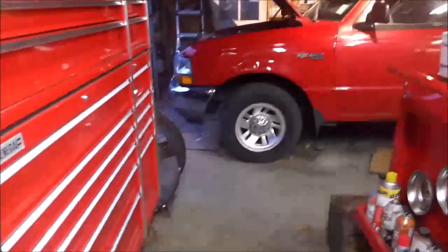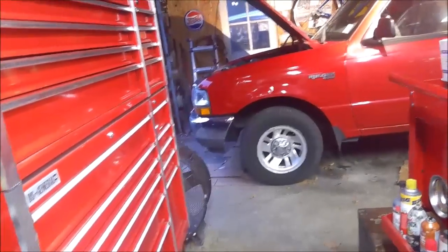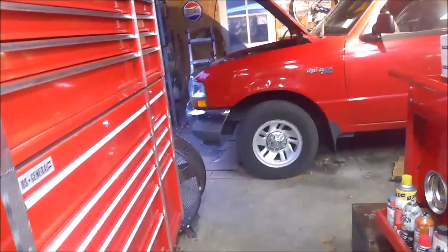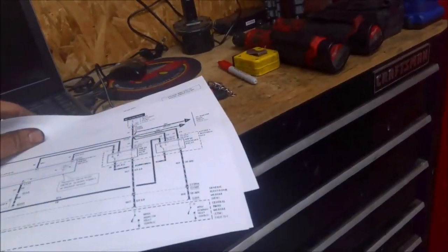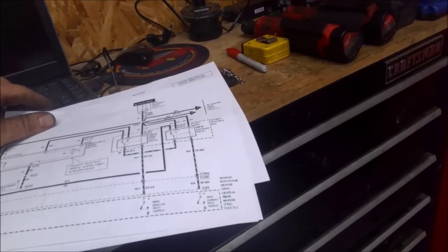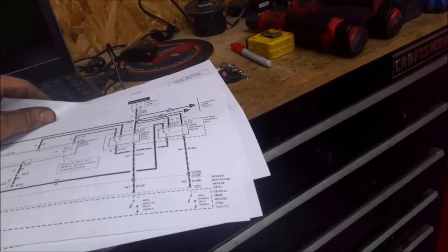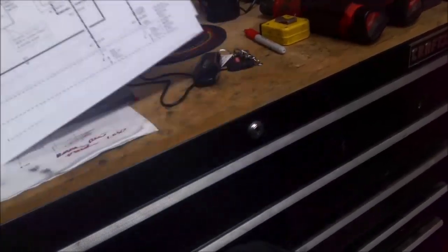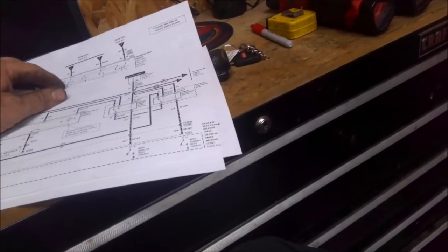I said something about the brakes earlier — what happened was his neighbor had put semi-metallic brakes on it, and evidently it's squeaking quite a bit when it comes to a stop, which is pretty common on semi-metallic because there's actual metal in the brake pad itself. When you hit the brake you're metal on metal — not a lot, but it's there. I said we could put some ceramic pads on it, but he didn't want to because the pads are still almost new. Other than changing the pads there's not a whole lot we can do about the squealing, so we're leaving that alone. That's pretty much it for the wiper motor on the 99 Ford Ranger.